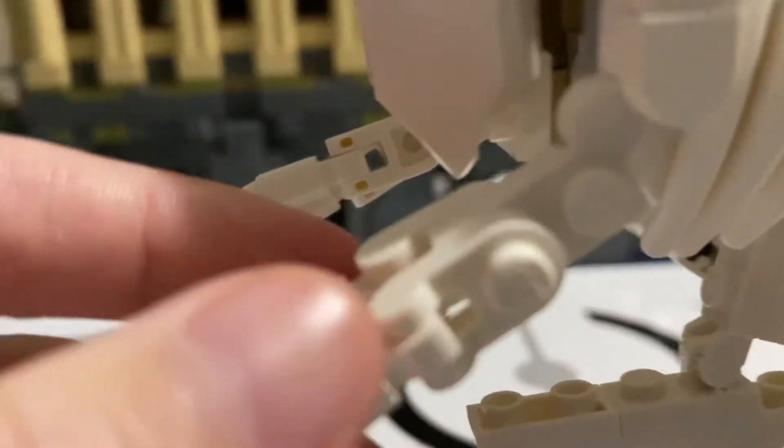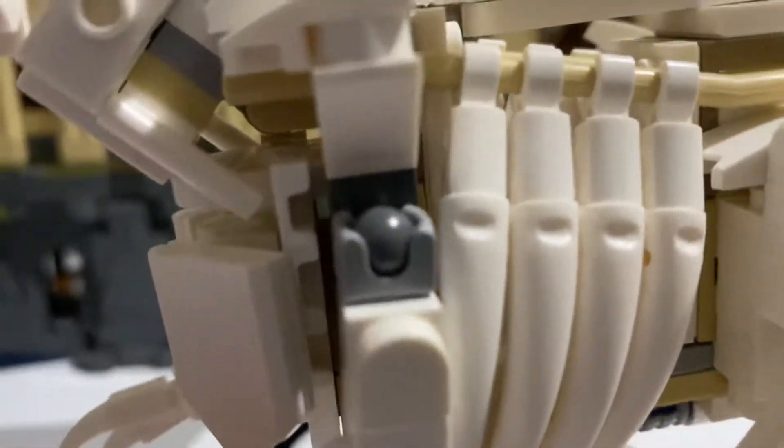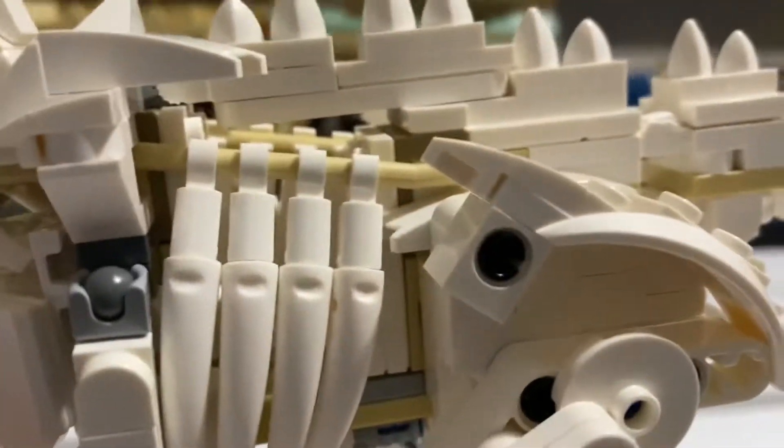Moving farther up the leg, you have the underside of the rib cage — this is where the stomach would be held on the inside. There are eight rib cages. The legs don't move at all.